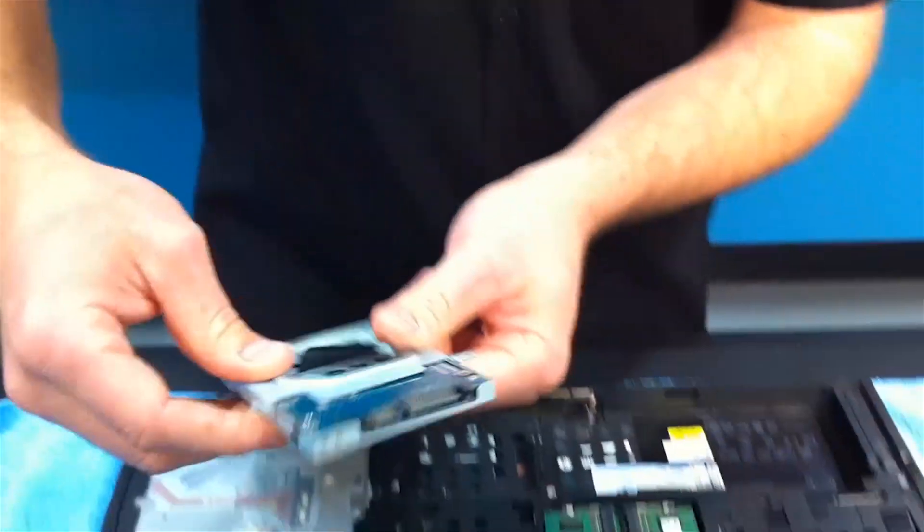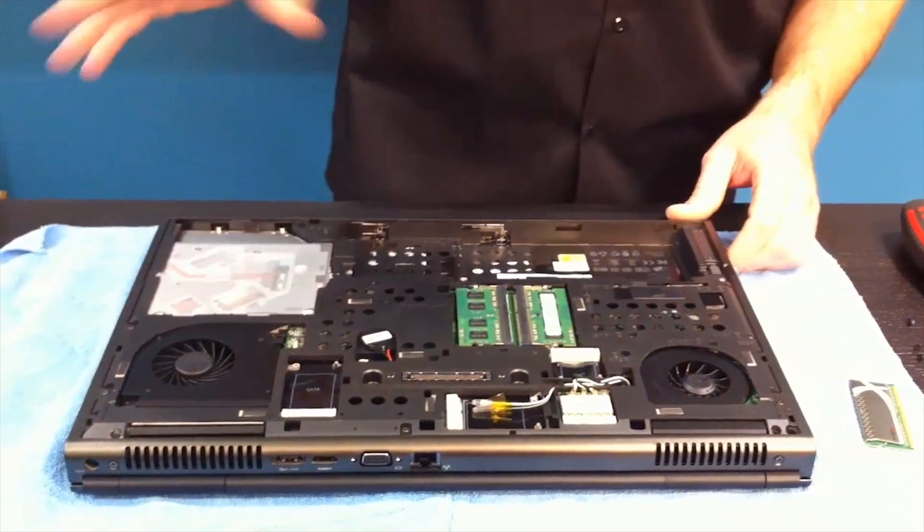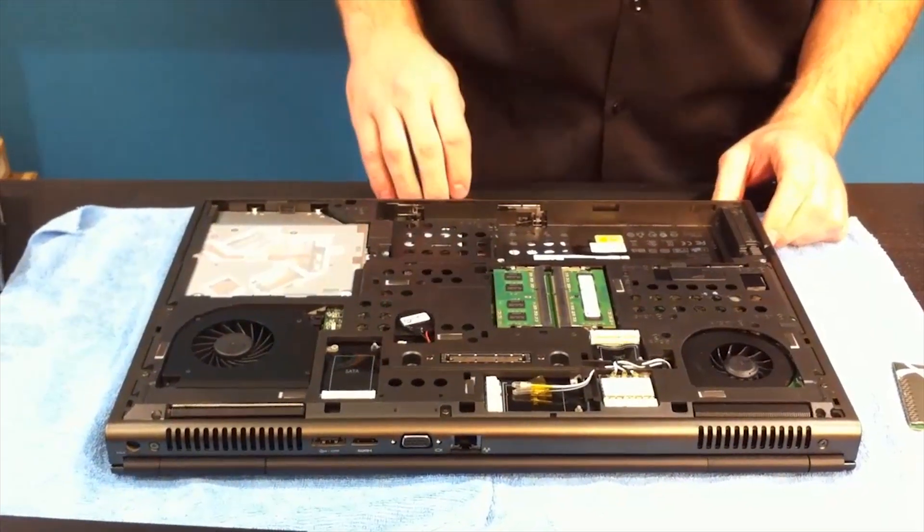Let's take this and put it aside. One thing I totally recommend you do is before you take this hard drive out, go ahead and format it through the Windows utility if possible. If not, keep it aside, and when you reinstall it into another system, you can take that opportunity to format it.